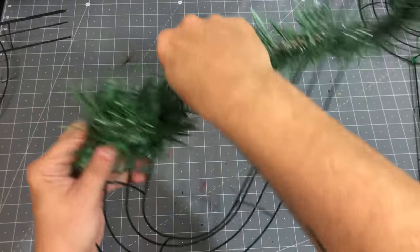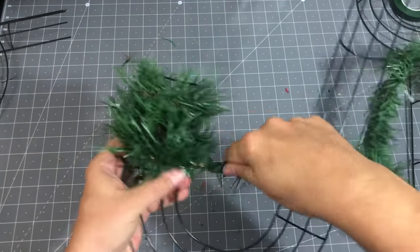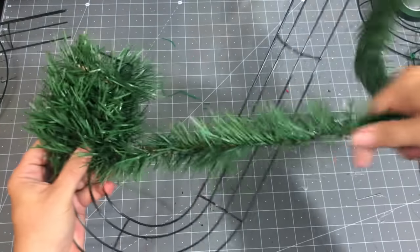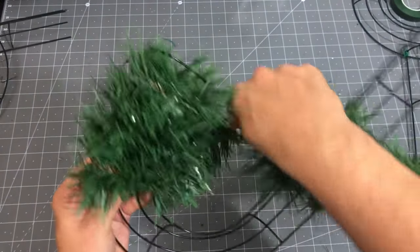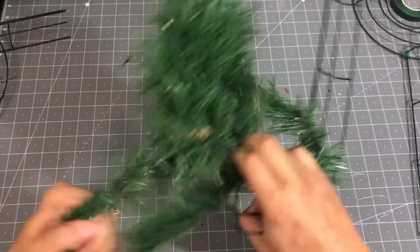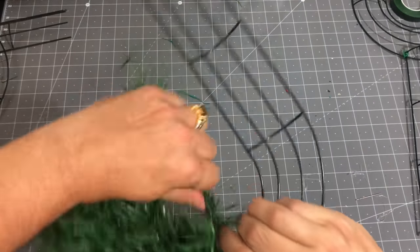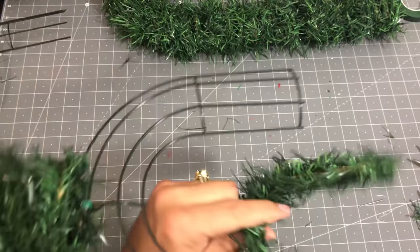Now I'm going to take my wreath forms and start wrapping them with that garland from Dollar Tree. The great thing about that garland is that it has wire in it, so you can wrap it around one end of your wreath form and secure it, then just start wrapping. You could add some floral wire in between to help keep it on, but honestly I'm not having any problems. I'm going to continue wrapping the J and the Y until they are completely covered. I used about three and a half bundles of that 15-foot garland to wrap both letters.